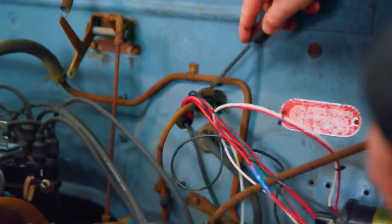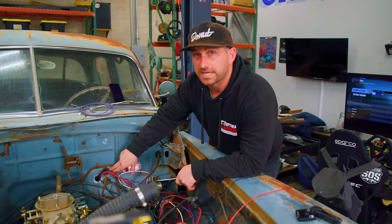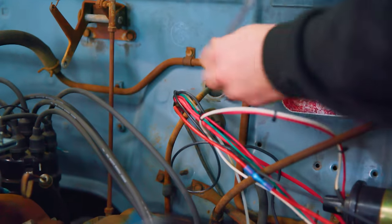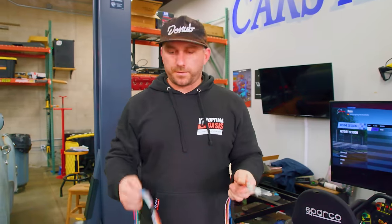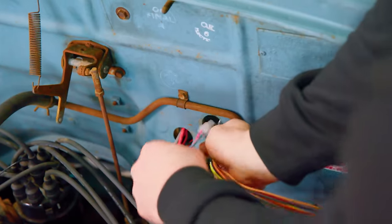The idea here is to get as few holes put into the firewall as possible. I found one right here for the mechanical speedo — we've got an electrical one now. So we're going to pull this out and feed all the wires through this hole. Now that I've got a hole for all the wiring, I'm going to loom this together so that heat doesn't corrode the wires. After that, we're just going to start feeding it through.